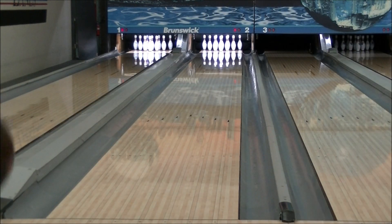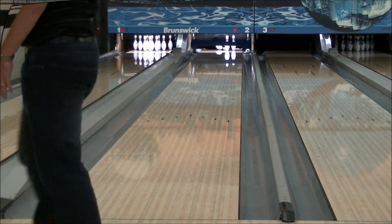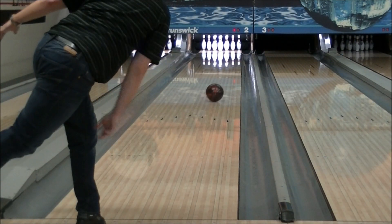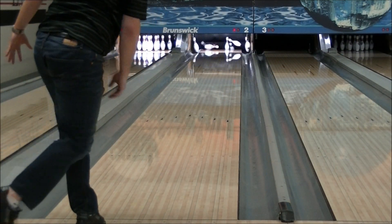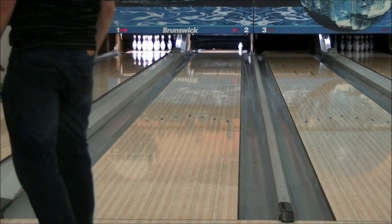Now it's time to see how much performance gain can be achieved from a 20-minute Detox cycle. Notice how the ball reads the lane sooner and drives through the pins just like a brand new ball. This ball now hooks in the mid lane and snaps back towards the pocket, even from the deeper angle shots and heavier oil.